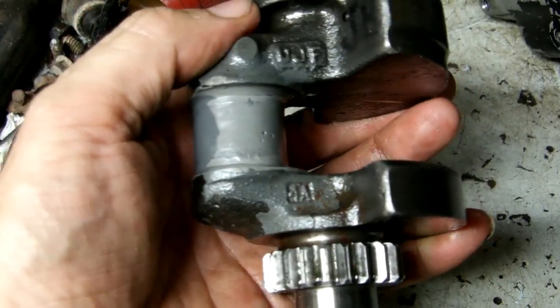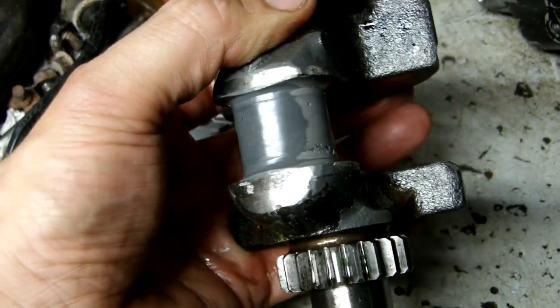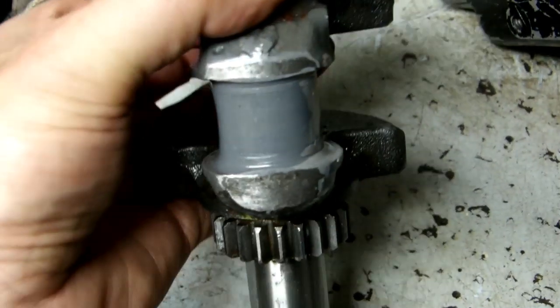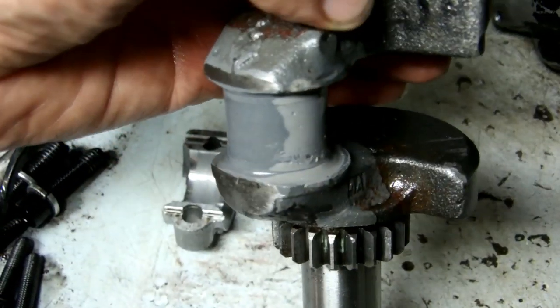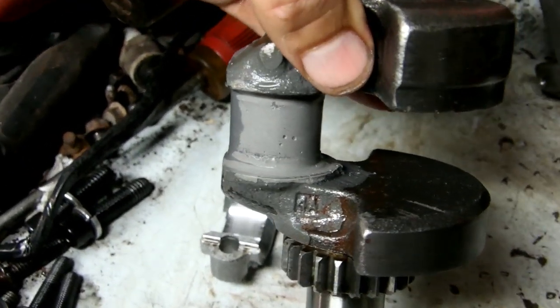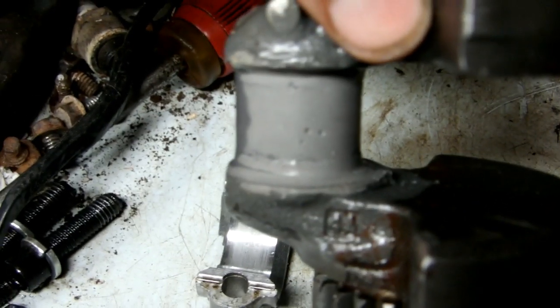I did this in one big casting and then I had to redo some of it, so it's not necessarily a constant thickness — about a quarter inch thick total. There are some air pockets there.